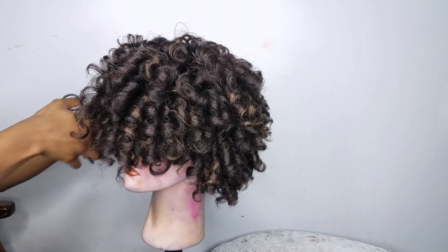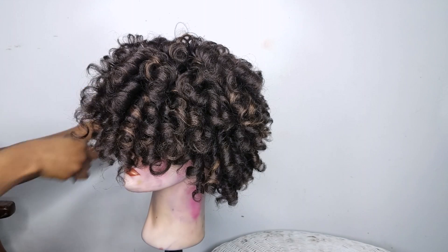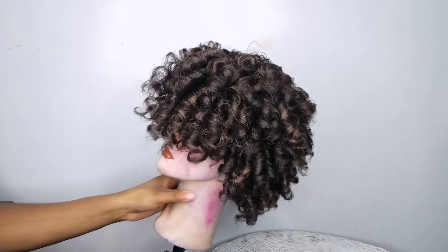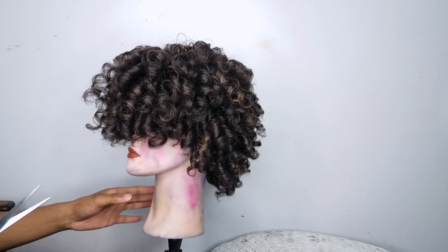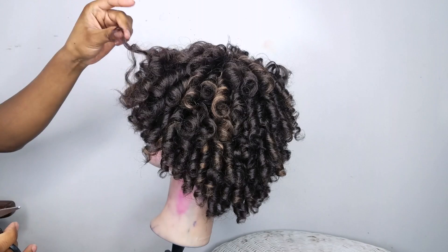Once I have the curls how I want the wig to look, I'm going to go ahead and trim over the curls a little bit — if there are any little fuzzy ends, I'm going to go ahead and clip them off.